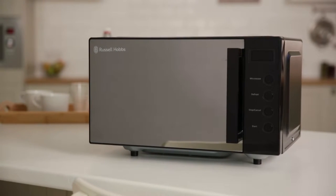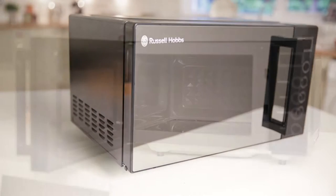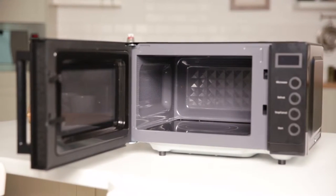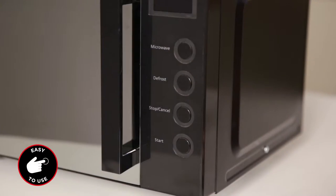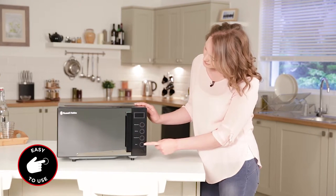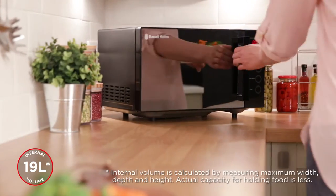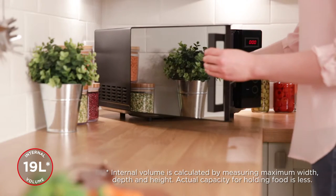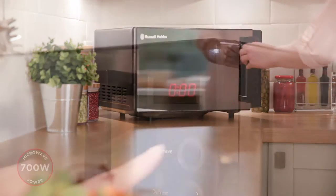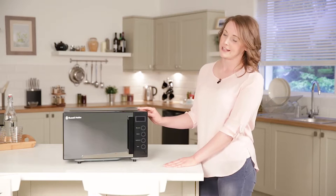They have removed the more complicated functions found in traditional digital microwaves, making it easier to access the functions that people most frequently use. As you can see on the control panel, there are only four function buttons: microwave, defrost, start, and stop or cancel. To microwave, simply press the microwave button until you reach your required time. The time increases by 30 seconds until 5 minutes, and then by one minute until the maximum cooking time of 60 minutes.